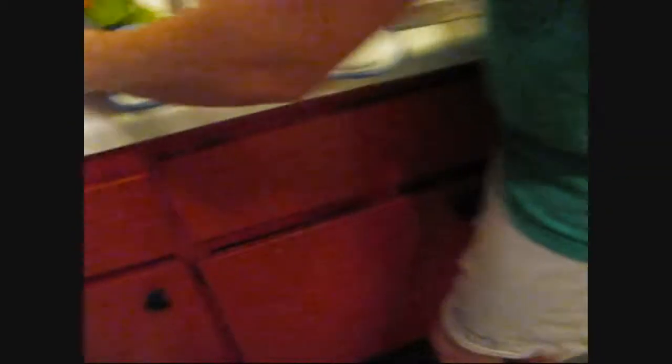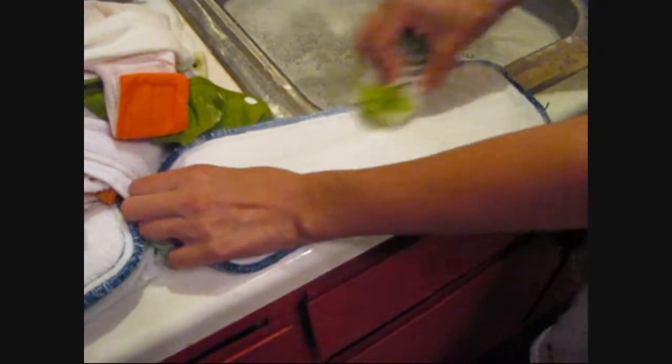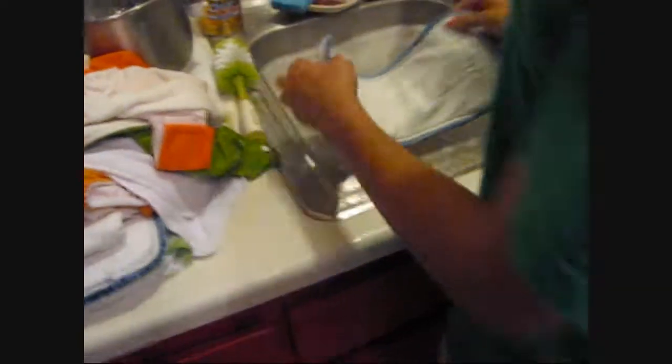I'm just scrubbing the crap out of it, and I do this with all the ones I know are giving me problems. And that's pretty much the first step.